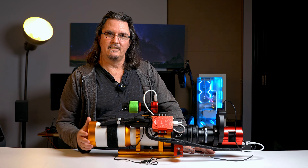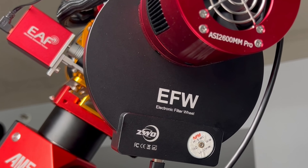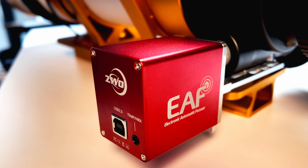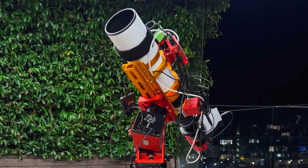I thought it was about time that I did an astrophotography gear tour of what I use to capture my images of the night sky. I'm going to be going through each of the components, my general thoughts on them, and how they all hang together.